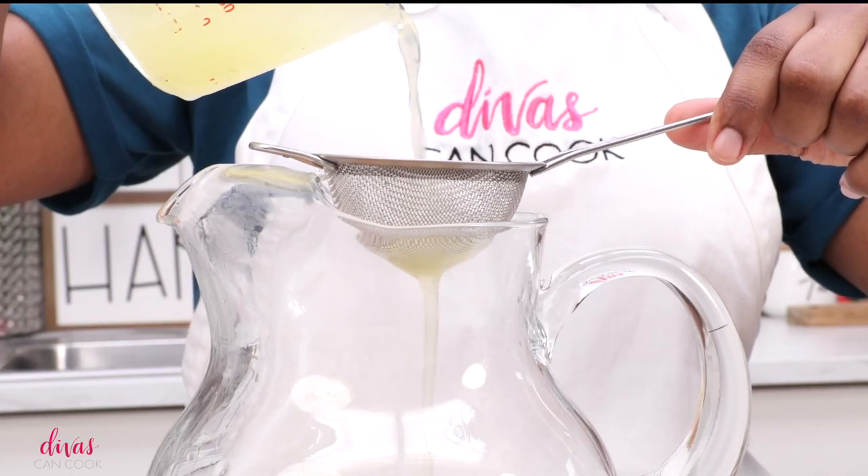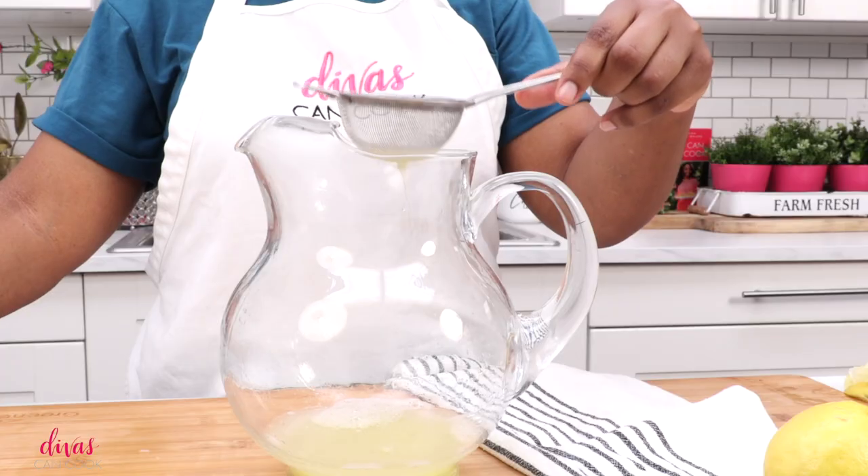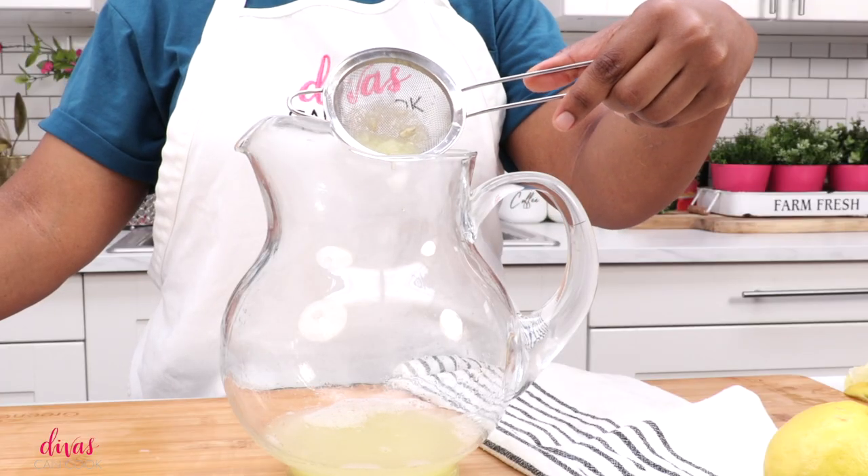So now I'm going to strain it. I didn't think I had that many seeds and pulp in here, but once I strained it, I was so glad I did — because yeah, I had a lot in there.